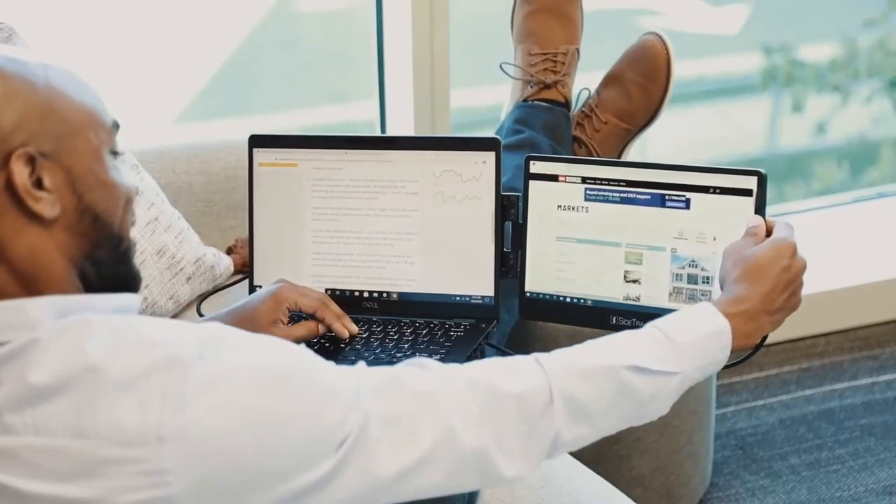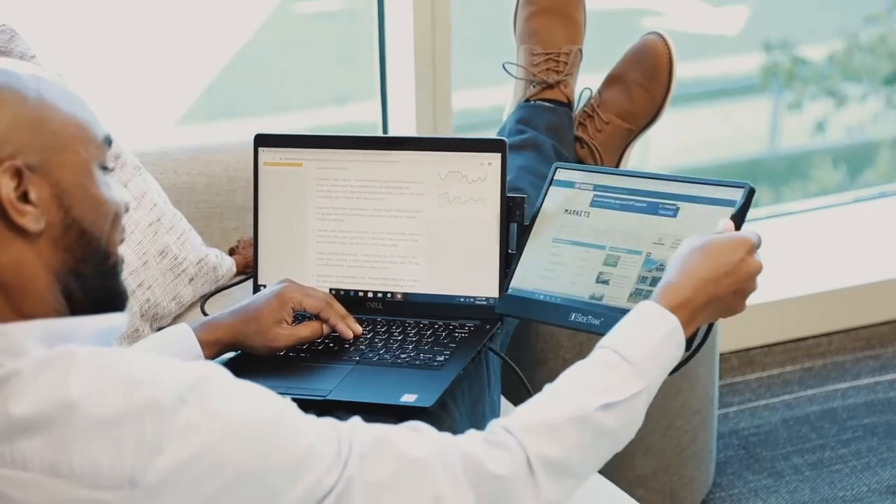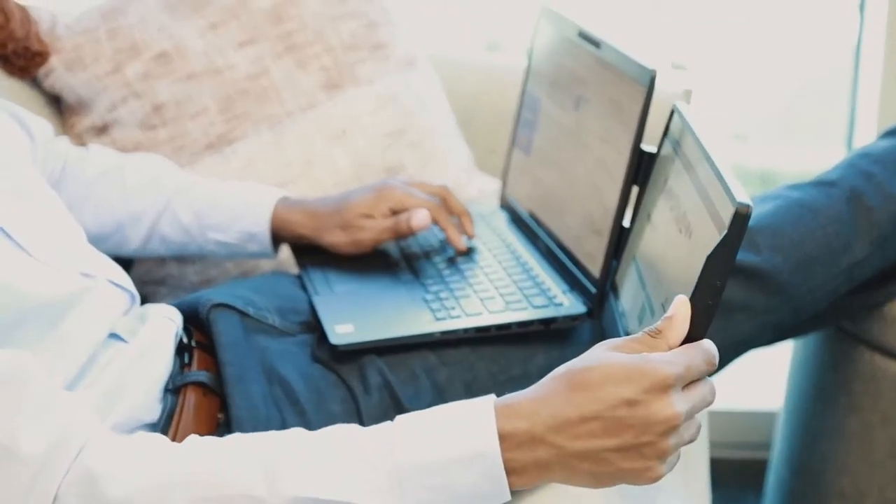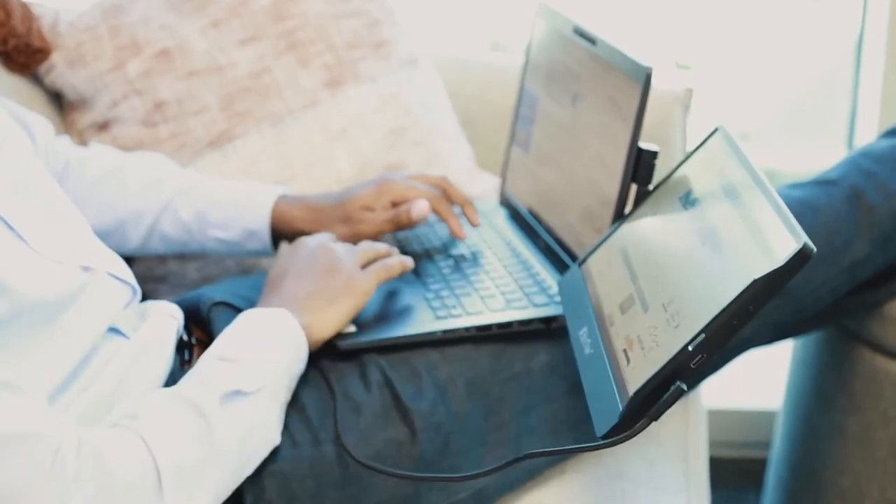Hi, I'm Jared and I wanted to show you this game-changing product: the Sidetrack Swivel. Sidetrack is a 12 and a half inch full HD portable monitor that allows you to easily work anywhere with two screens. Simply clip the magnetic mounting frame onto the metal plate that's on your laptop.